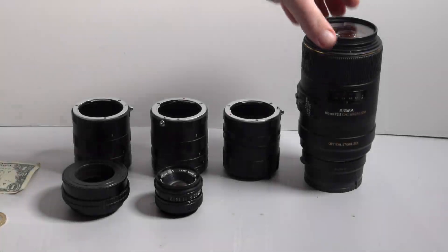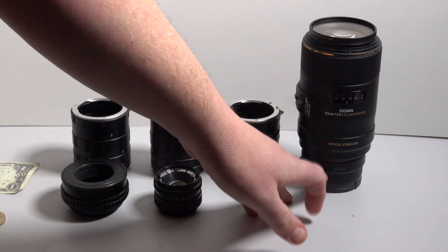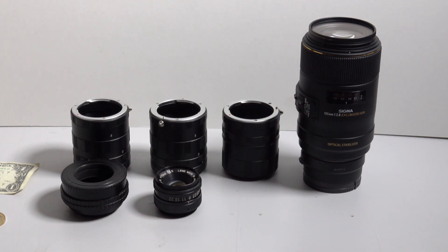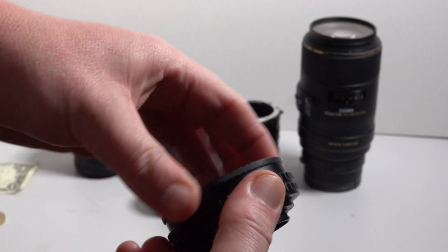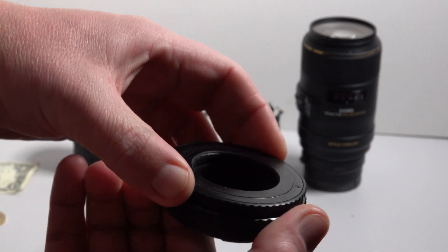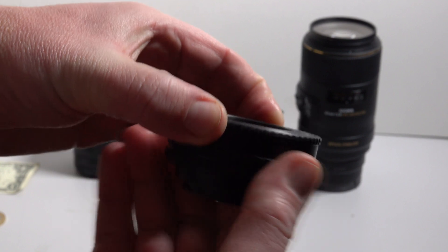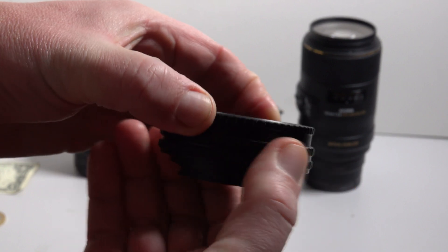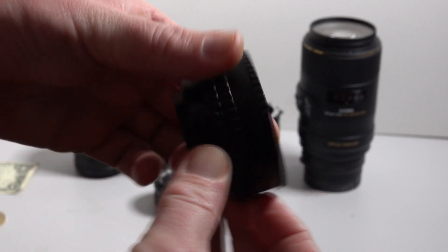Here we have the Sigma 105 macro, so that's got the LAEA3 adapter on it. It works really well with the Sony A7R III and A7R II, the two cameras I've had. And actually on the A6300 it worked pretty well. This is the little adjustable thing — you rotate that and it just extends the lens in and out away from the camera, so it's kind of like a slightly moving focal plane.